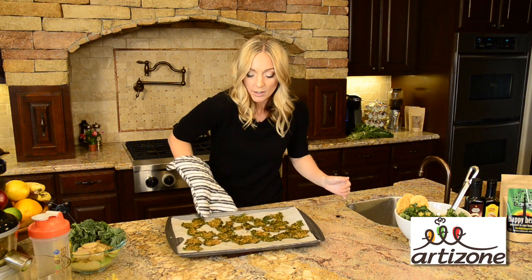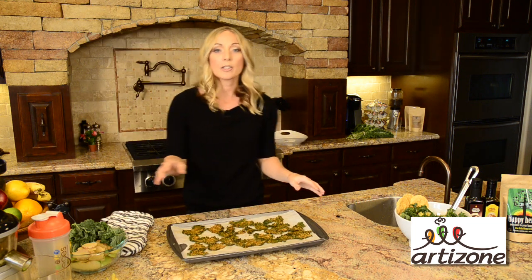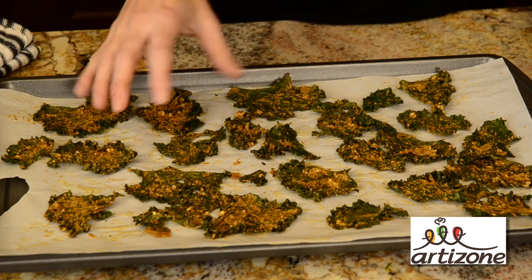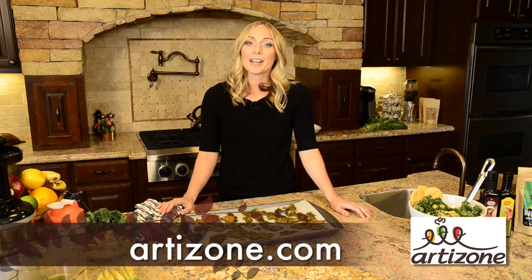So this is our final product. What you're going to notice is that as the kale is baked, it's shrunk up a little bit and deepened in its green color. And to the touch, they're going to be very crispy, just like a regular potato chip. To get our recipe for cheesy kale chips and even more, visit us at artisan.com.